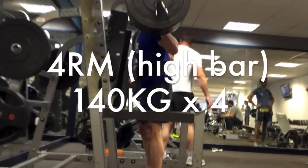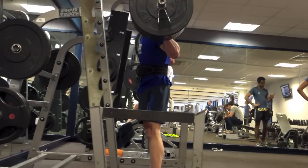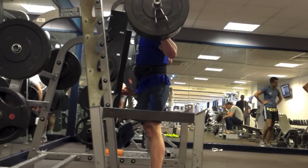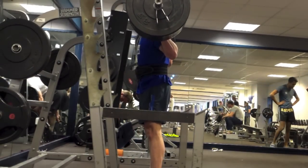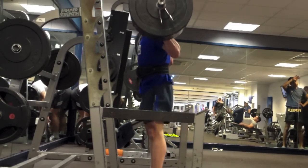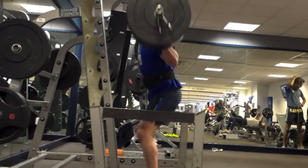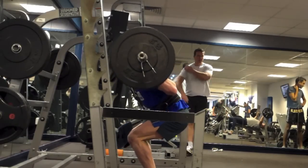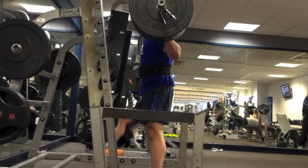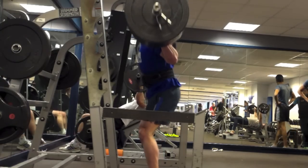Here are my high bar squats. I haven't done high bar for a very long time - I switched to low bar because I was getting pain from high bar squatting. But I really do enjoy high bar squatting because I think my anatomy is probably better suited for it. I get a really nice straight up and down bar path, but this is about 20 kilograms lighter than I would have liked for my low bar squats, so I'm definitely weaker but hopefully it will come up.